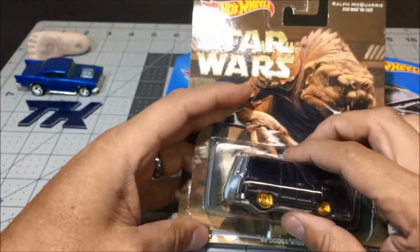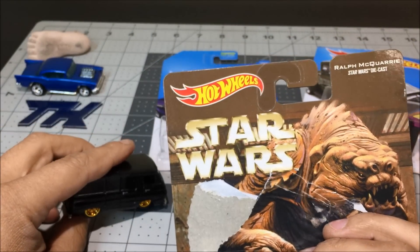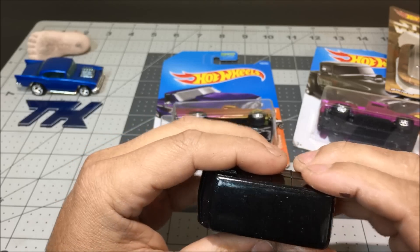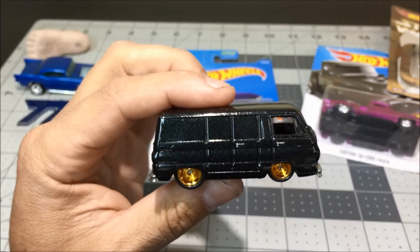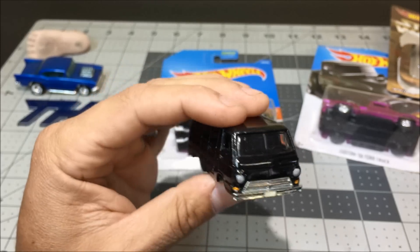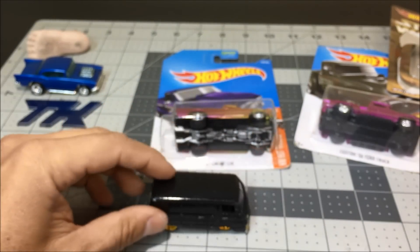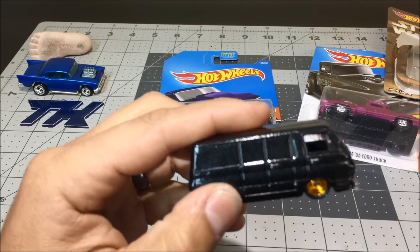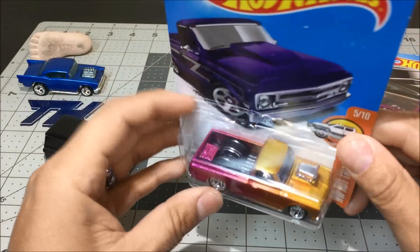Right here we have a 66 Dodge A100 from the Pop Culture Star Wars series, and it looks like a sand black finish — really nice. The paint has a little bit of sparkle in it. You can see the door handles, tail lights, headlights — screwed back together. The wheels are really neat. I like that paint job!